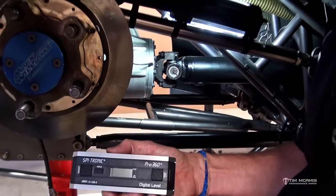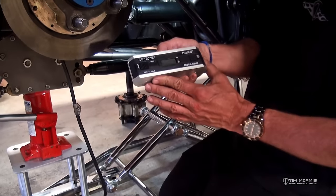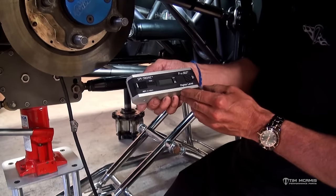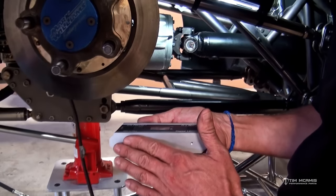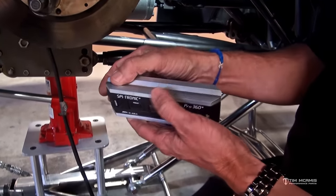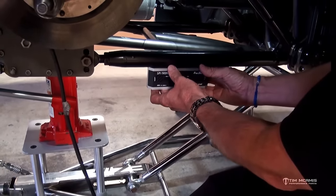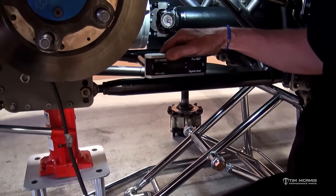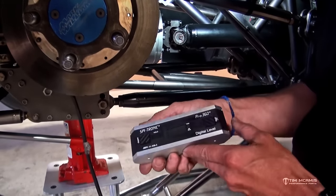We're going to use this little digital protractor. This is a very nice SPI brand protractor that we sell through the shop and on our website. It's got a nice aluminum finish — not plastic like some others out there. It has a nice V groove in it so you can set it on a tube; if you're checking bar angle or anything like that, it'll lock itself into the tube. It's also got a nice flat bottom, which some of the plastic ones lack. It's a very nice piece.